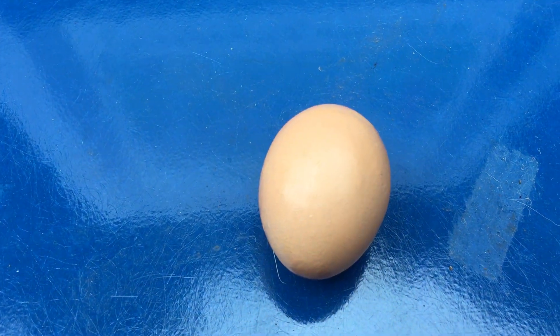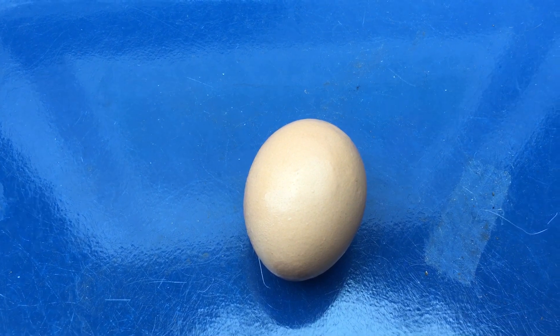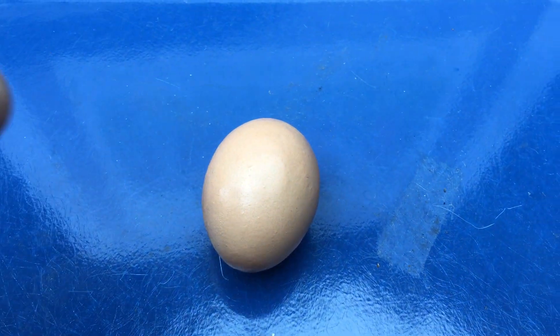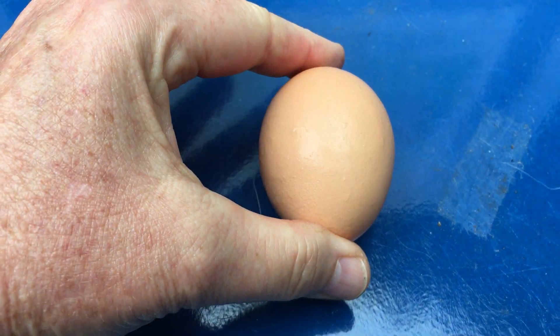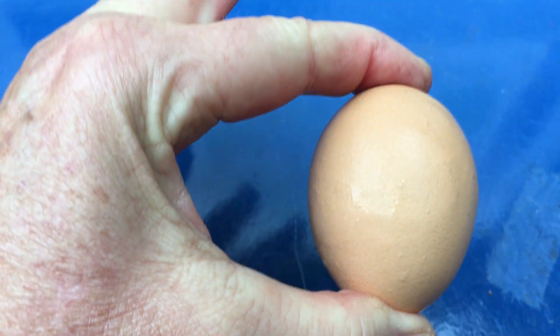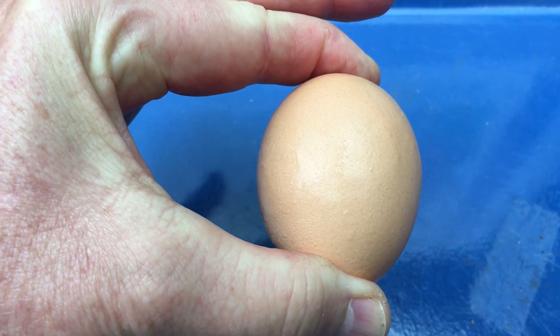This is a raw egg, and I just wanted to see how much pressure I could put on that egg without breaking it. So I challenge you to lift up your egg with your fingers on either end like this, and try to squeeze as hard as you can and try to break that egg.